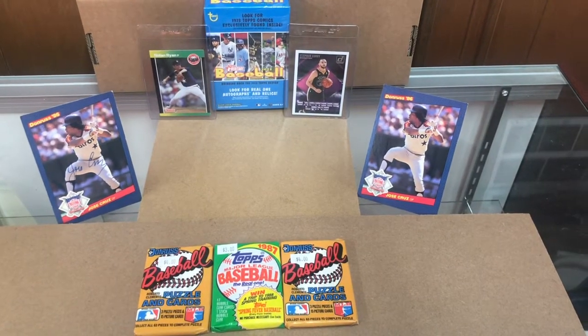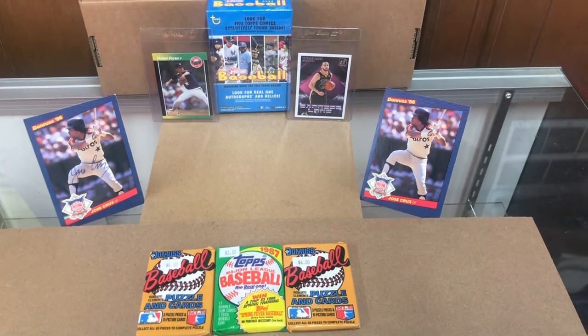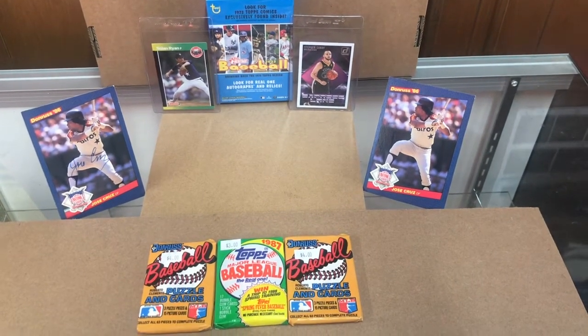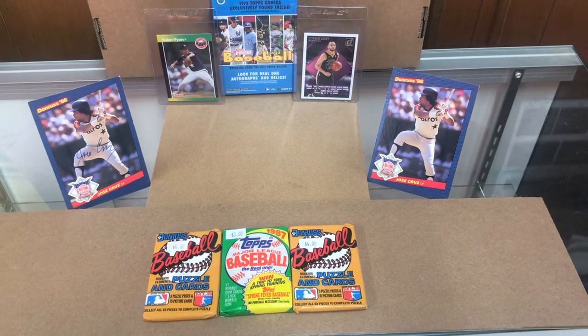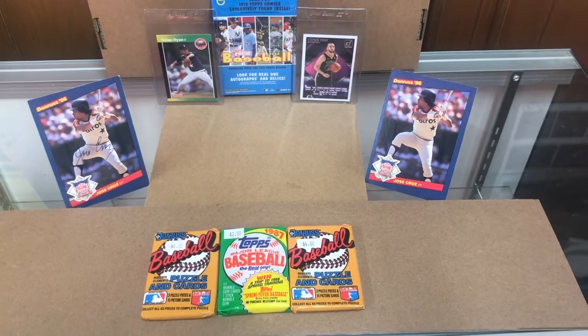Hello everybody, welcome back to my channel Double Jackpot! Please smash that subscribe button. We're gonna get right into a quick retro video - we're gonna unwrap and rip a 1987 Topps baseball with gum and a 1987 Donruss.